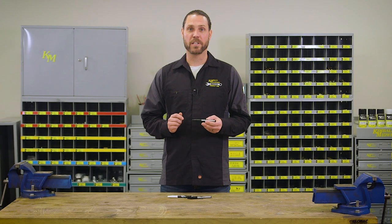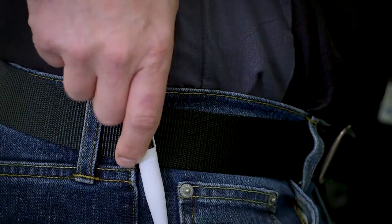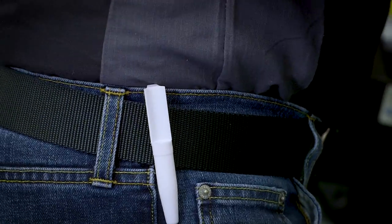These Quick Draw permanent markers feature a reverse holster cap that clips to your belt. The marker will always be at the ready when you have your hands full in the middle of a task.